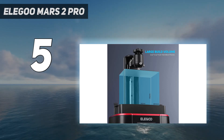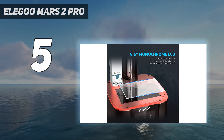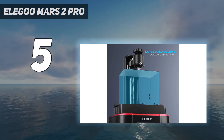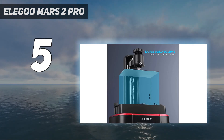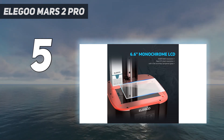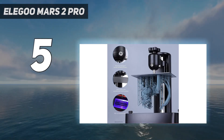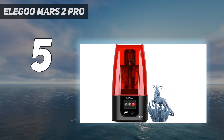The Mars 2 Pro has a spring-loaded self-leveling build platform that simplifies the setup configuration and makes it easy to calibrate. We also appreciate the built-in air filter, which is a big plus for anyone sensitive to the smell of resin during the print process. However, to minimize any danger of inhaling fumes, you still need to use the Mars 2 Pro in a well-ventilated room.